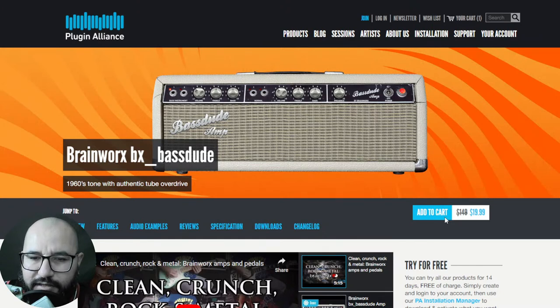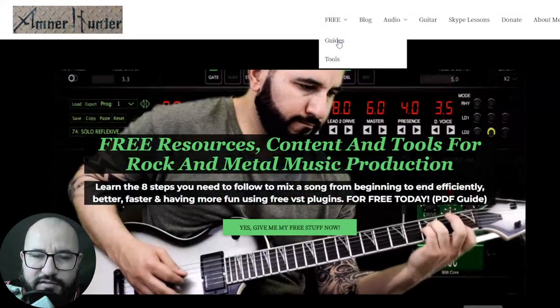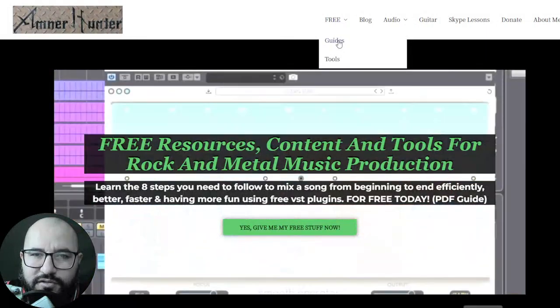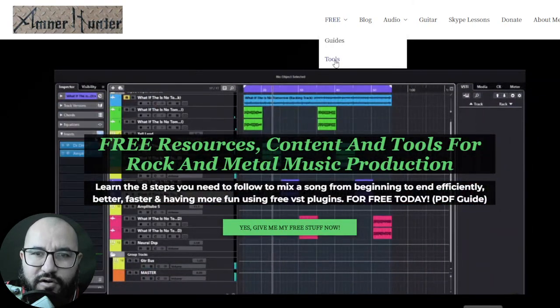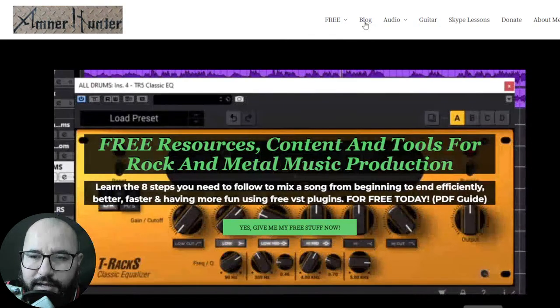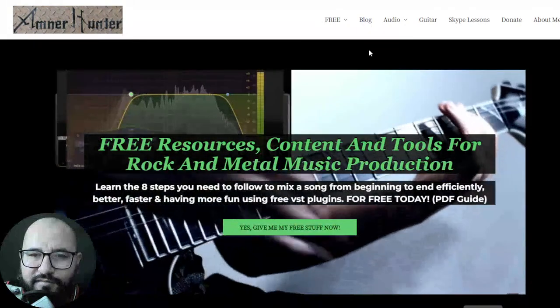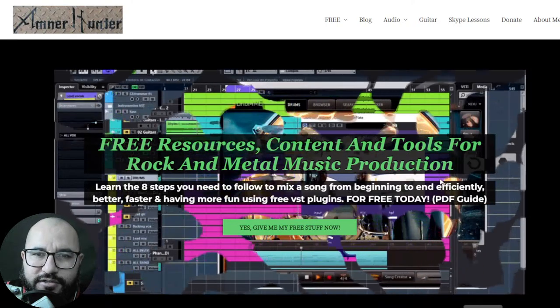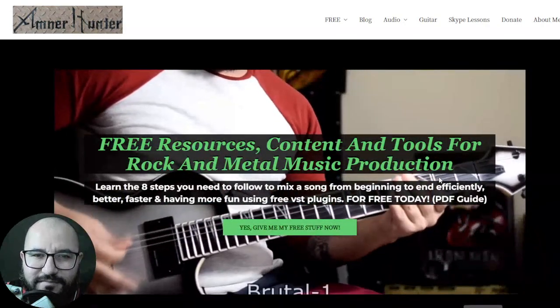I think that will be all for this quick video. Plugin Alliance is a great company with great products and great quality — useful for mixing and mastering. Before we go, check out my website amnerhunted.com for free PDF guides, ebooks, guitar impulse collections, and drum sample packs. Also check out the blog and this channel, which I update almost daily with free content. Hit the notification bell so you don't miss out. Thanks a lot for watching — have a great weekend, take care, and I'll see you very soon in the next video. Bye bye!